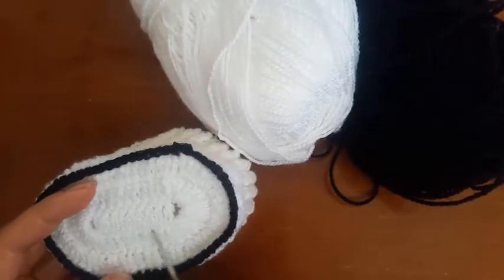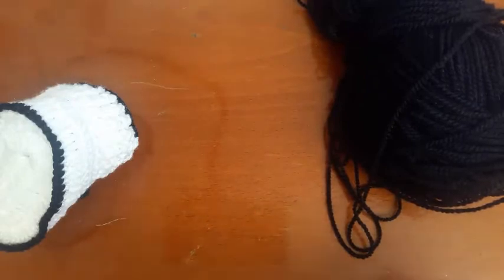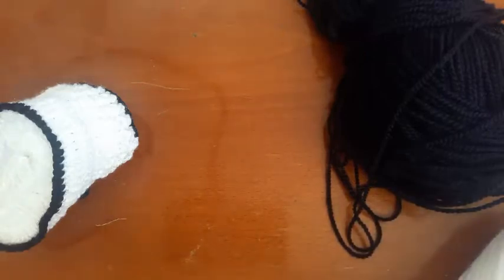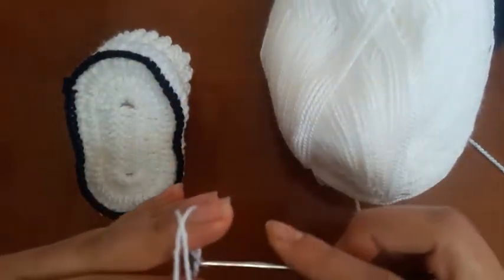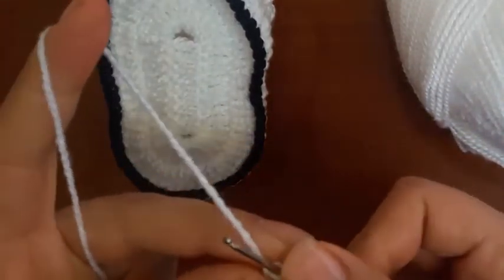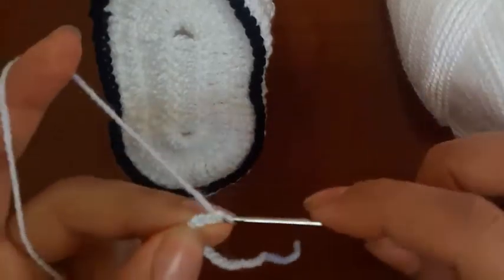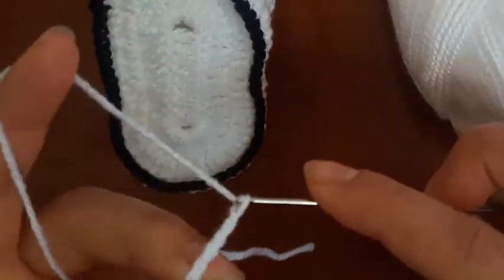Start to join thin. Start to slip knot. 1, 2, 3, 4, 5, 6, 7, 8.